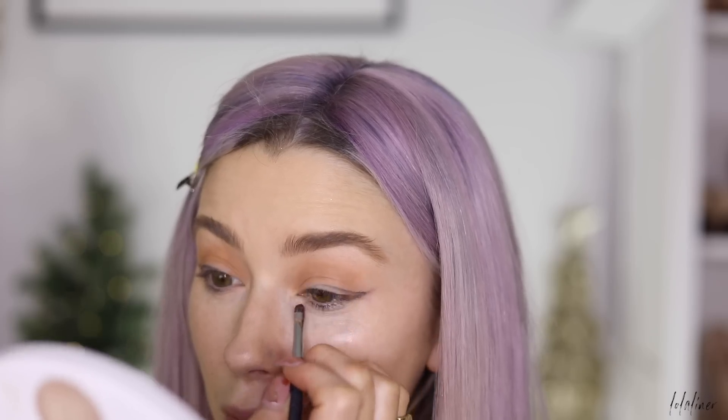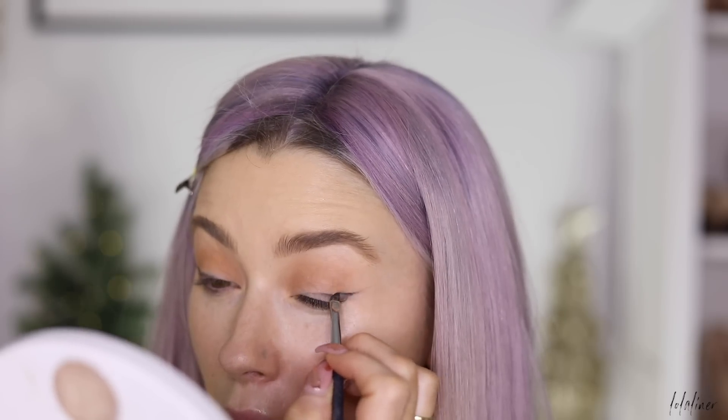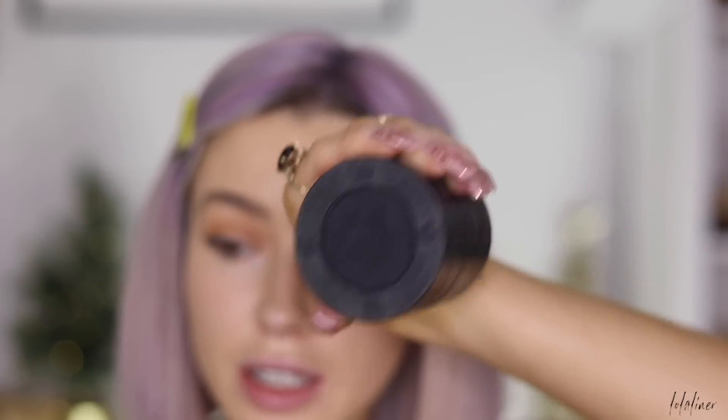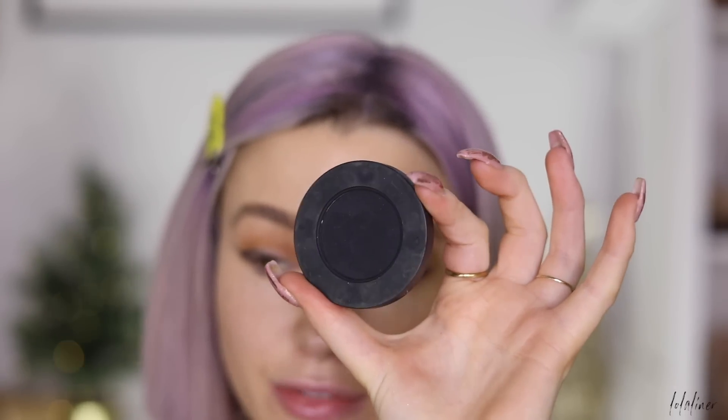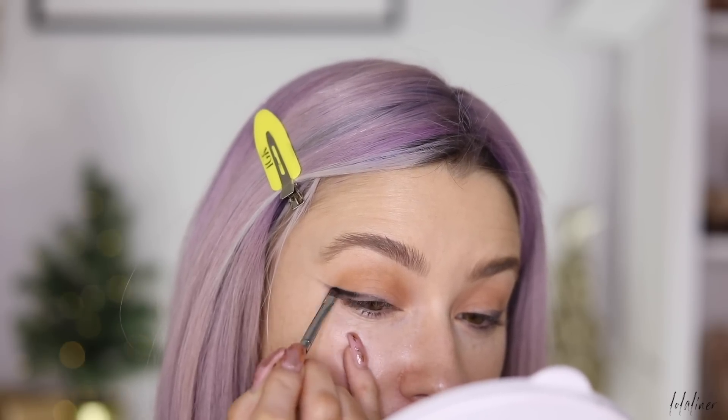I'm mapping out the line on both eyes so I can alter what needs to be altered and get the symmetry as precise as I can. Then I'm going in with a black eyeshadow — the Dark Matter shadow from Melt Cosmetics, literally the blackest of the black — and starting to smoke this out along the lash line.